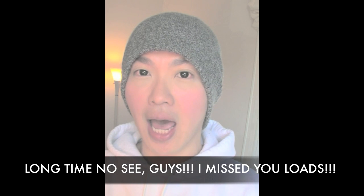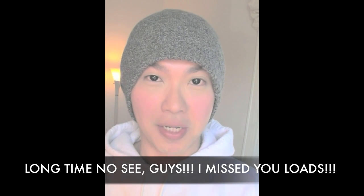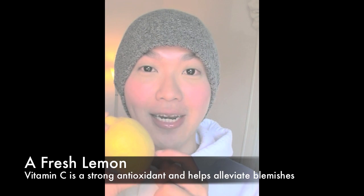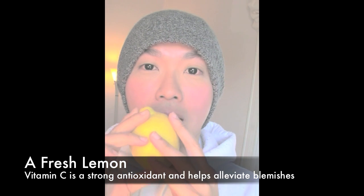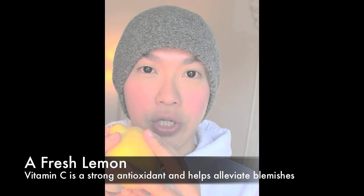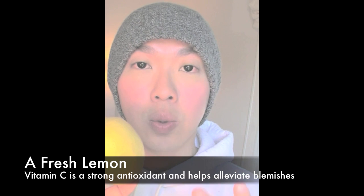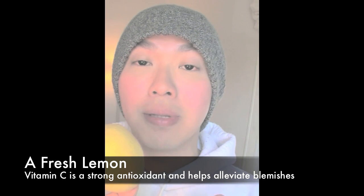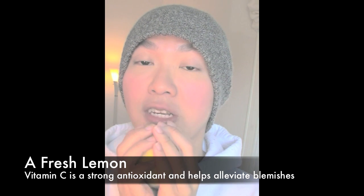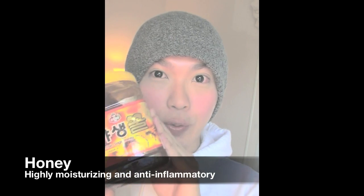First, we need a fresh lemon. We know that a lemon is full of vitamin C, which helps neutralize free radicals and hence it is anti-aging. It also evens out blemishes because of the properties of vitamin C in the lemon.